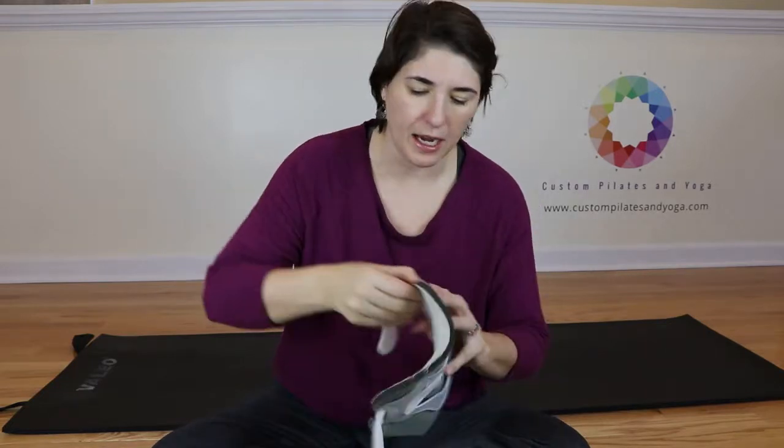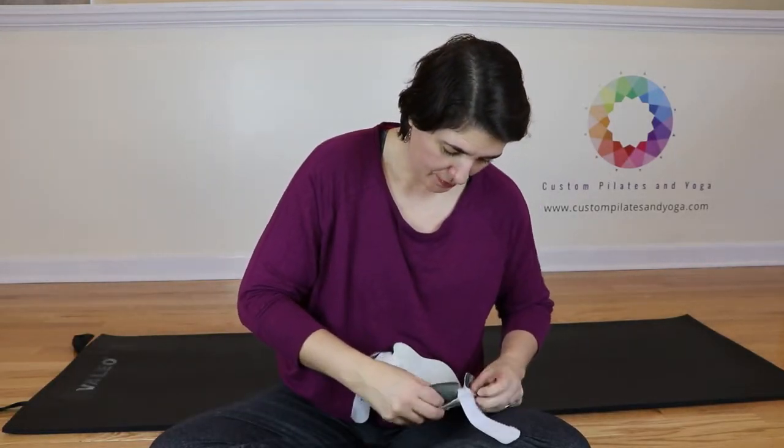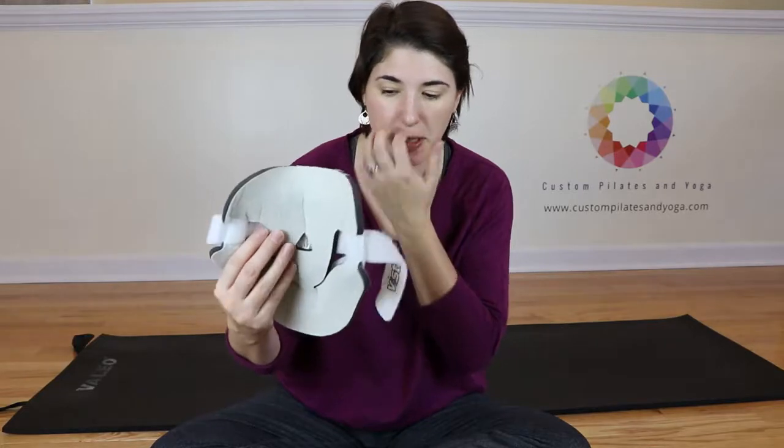You can see I got this corner over here a little high. I might try to scoot that before I get everything all set, just to make sure it's as comfortable and supportive as possible.